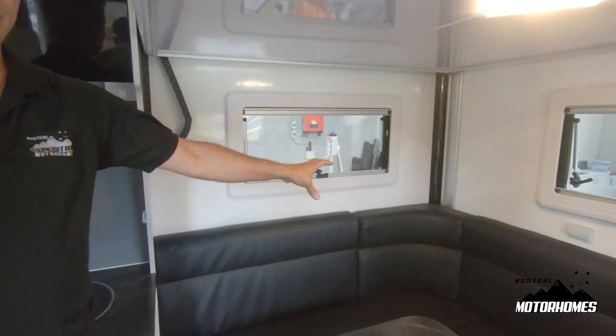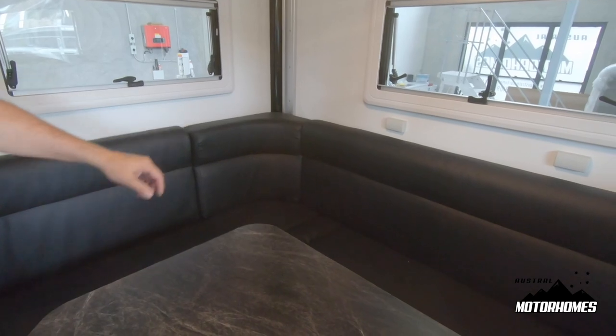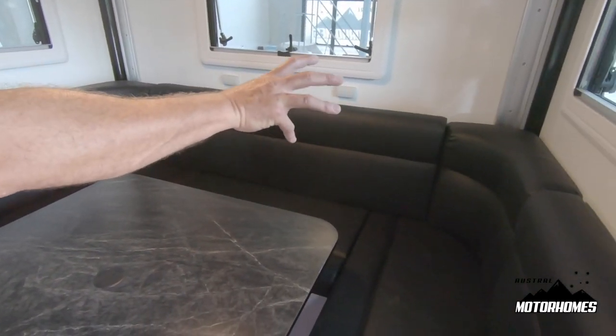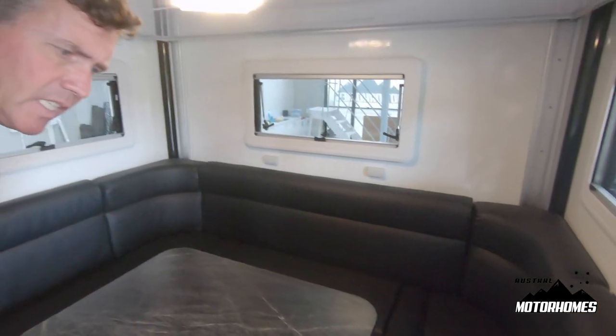Under that side of the U-shaped lounge is your Truma hot water service unit, and on the other far corner is the inverter charger. They are all accessible from here — you just have to pull the seat cushions off.